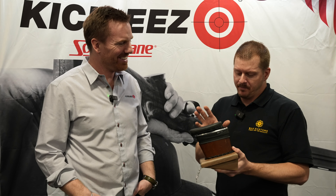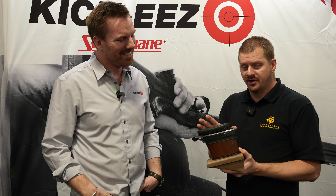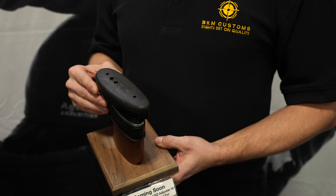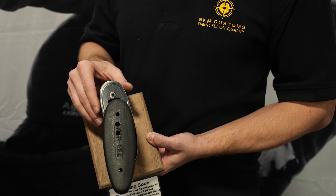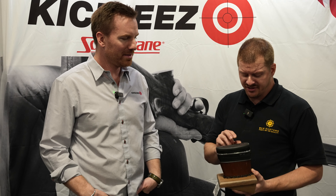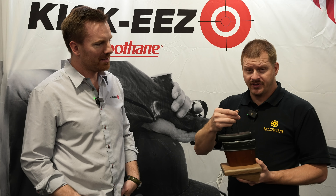And since it's already profiled for the medium pad, summertime you need a little bit longer length of pull than you do in wintertime because of jackets and stuff like that. So if you can turn a screwdriver, you can swap your pad and you're set for more comfortable shooting.